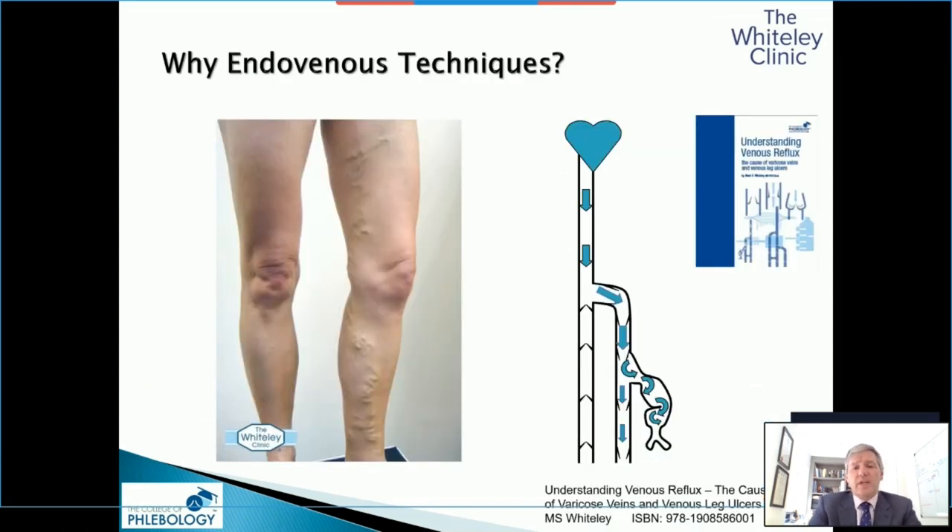Why do we actually use endovenous techniques? One of the problems we have, of course, is reflux. That's the major reason that we get varicose veins — obstruction and stasis as well, but predominantly it's reflux.